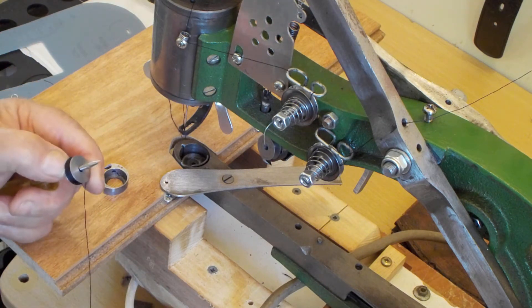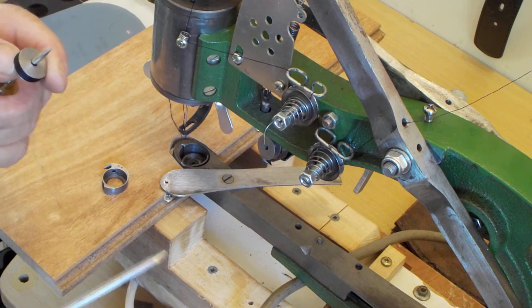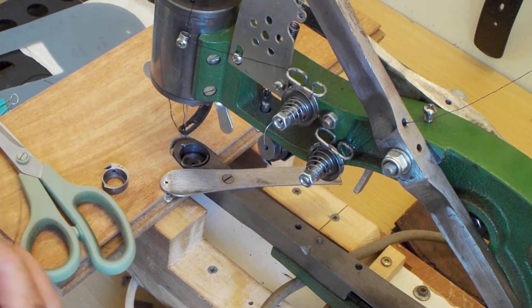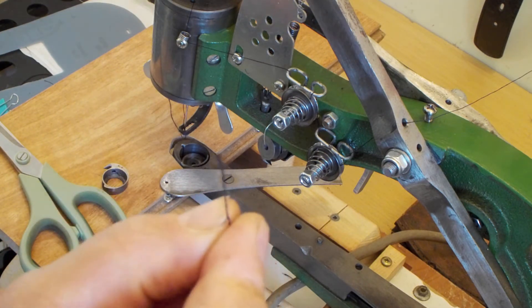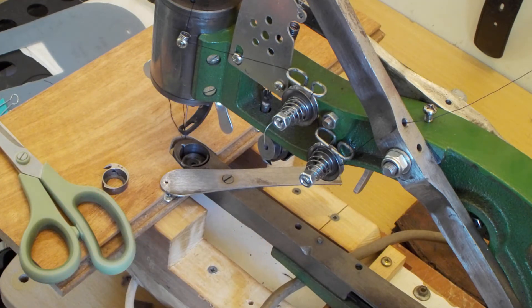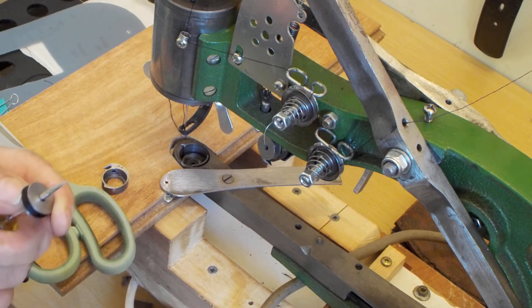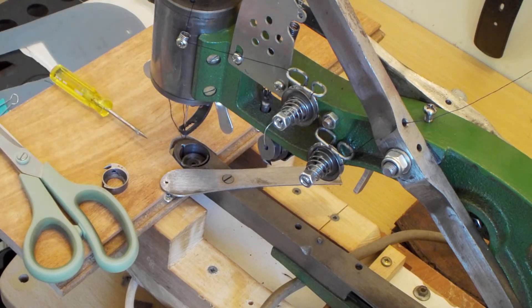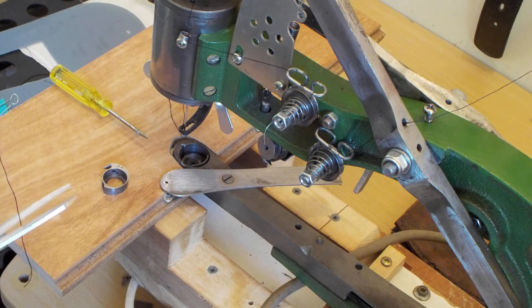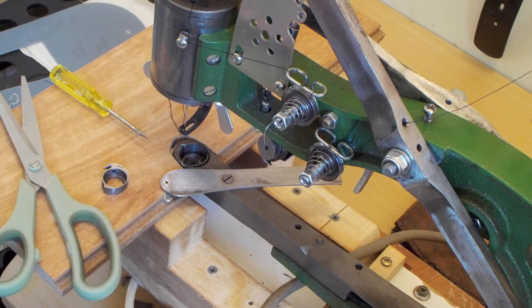Just cut that. See, as soon as you cut it, it just frays on the end. Bonded nylon is a bit hard to fray like that, so I don't think it's a very good thread. That's another reason why it breaks in there and jams up. Let me just pull some out because there's plenty of twist there.